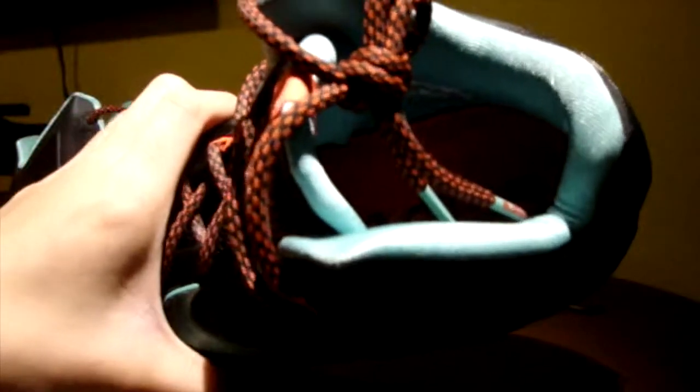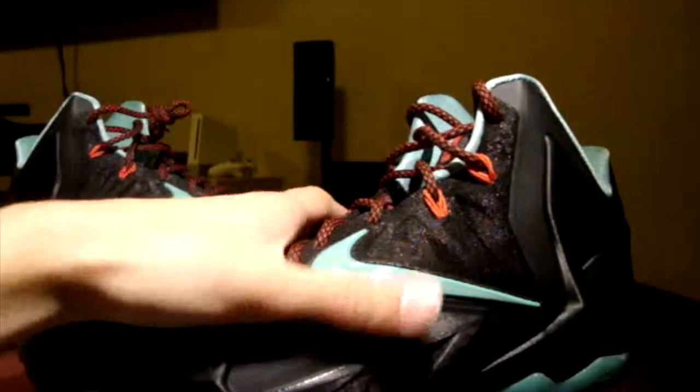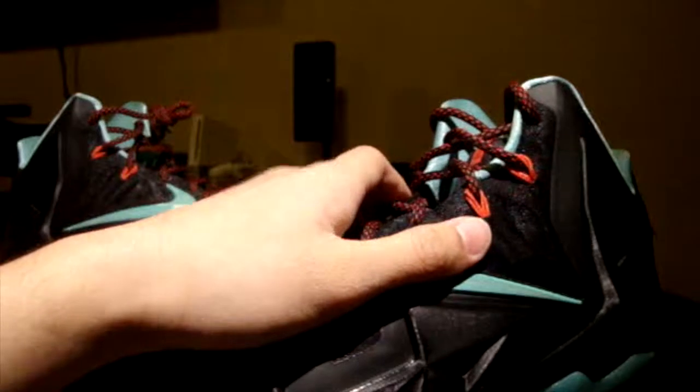The amount of padding along the heel is very thick, plush, and comfortable — great for a player like LeBron James who needs support. Another support feature is the outrigger, which is very stable so you won't roll your ankle. Overall, support and lockdown are really, really good, just as you'd expect from any LeBron shoe.